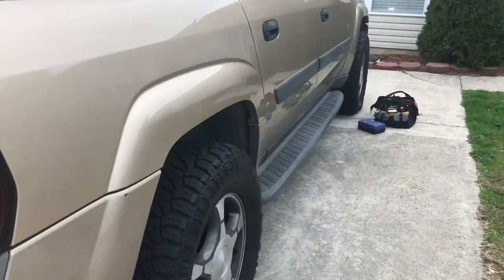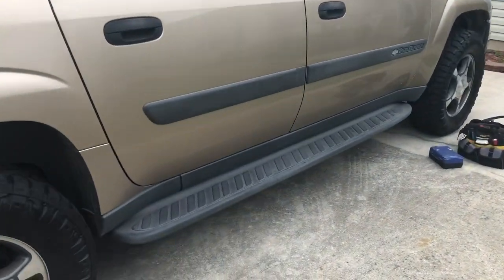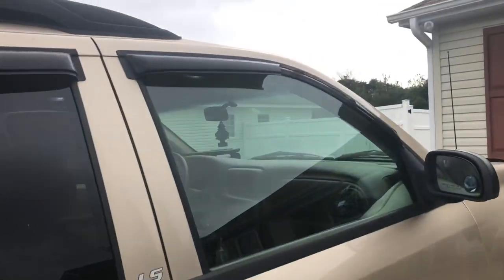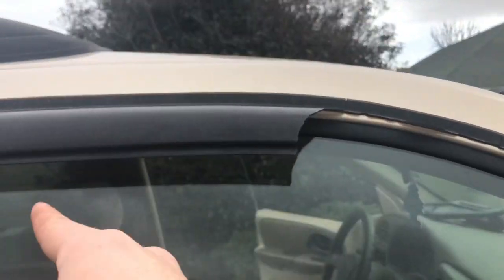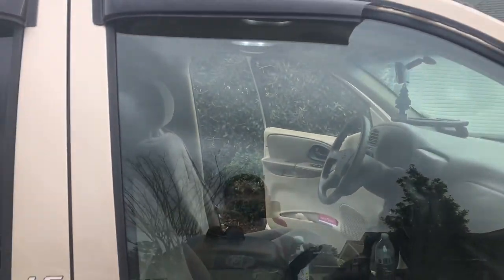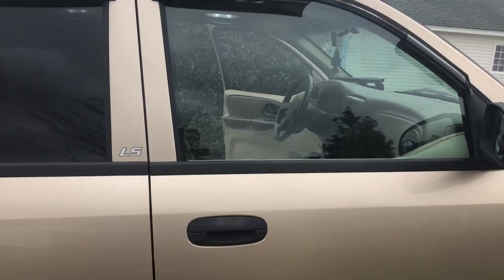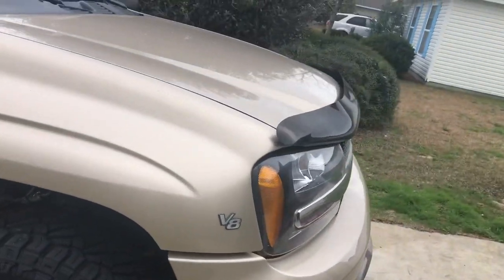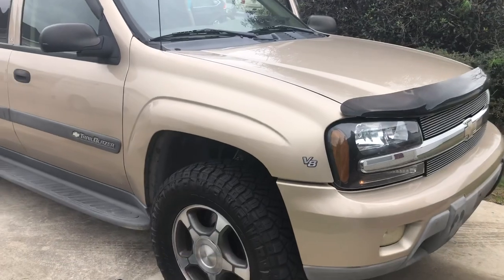I'm going to go ahead and try to take these side steps off and get the Back to Black on by the end of today. I still need to replace some of the sun visors — I think the one on the rear left is actually missing, which has been irritating me. So I'm going to replace those as well. Thanks for watching!